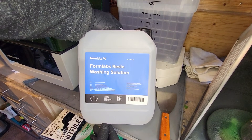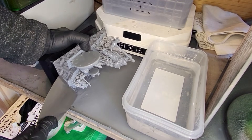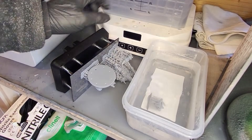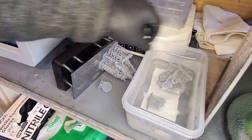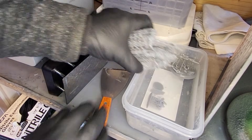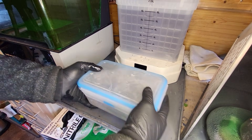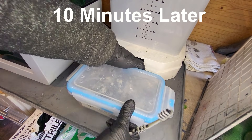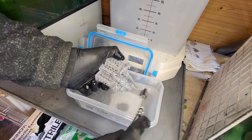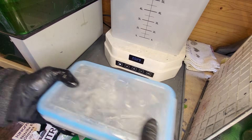I'm going to try this Formlabs resin washing solution - I've never tried this before. I'll pour a little bit into a tub. This stuff is quite expensive - 5 litres was £60, a lot more than IPA - but they've sent me some to test, so test it we will. I popped the lid on and gave it a good waggle, then left it for 10 minutes. I gave it a rub all over with a toothbrush, then left it for a further 5 minutes with another waggle, so it's had about 15 minutes in there.